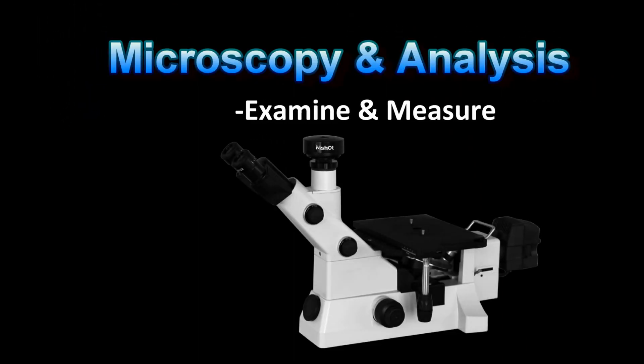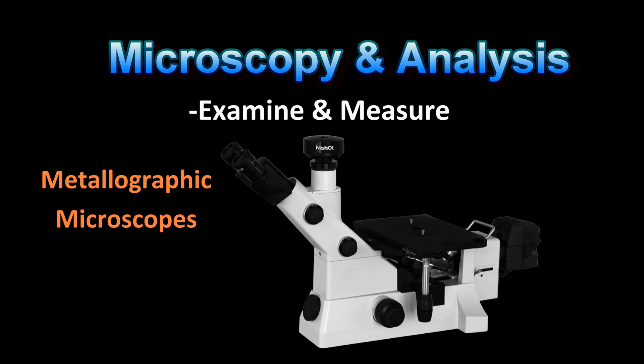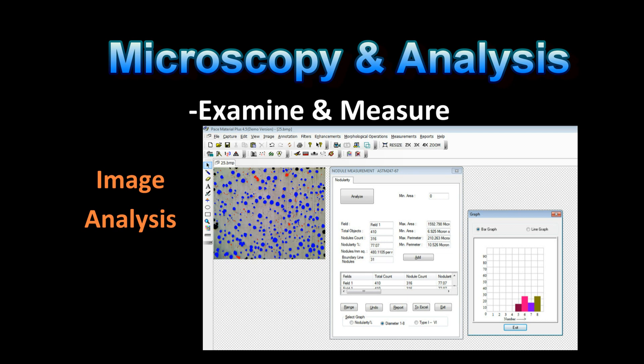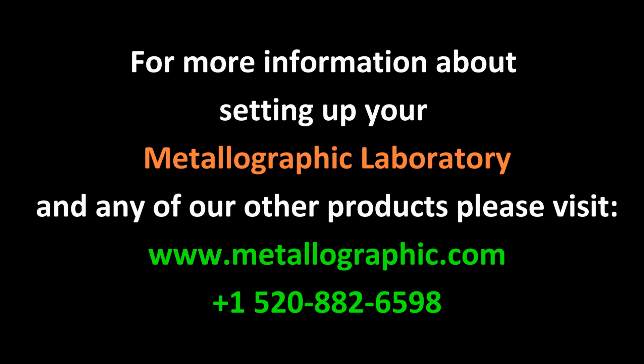Once the specimen is prepared, the next step is to evaluate the microstructure. Since the majority of metallographic specimens are reflective, a metallurgical microscope is required. The light is reflected off the surface and, depending upon the optical setup, the microstructural features are revealed. Quantitative image analysis based on ASTM standards can also be obtained and is very easy with today's computers and software. The results for metallographic testing provide a means to monitor quality control and to determine why something failed for future product improvements. Metallography is certainly a very powerful tool.